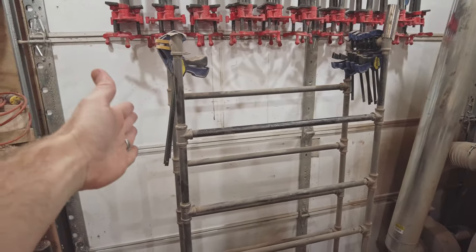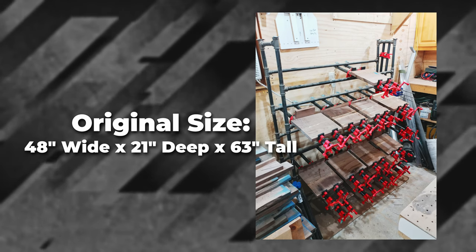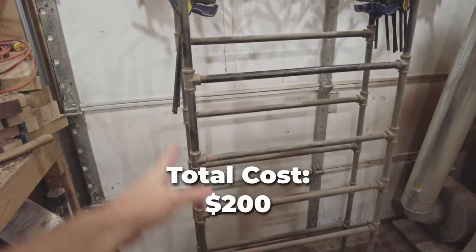The cost of this is based off the original size — we cut this down. It used to be about four feet wide. So all in, this is about $200.